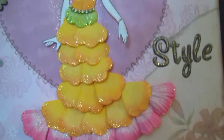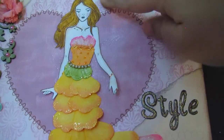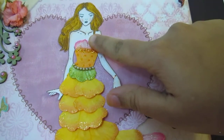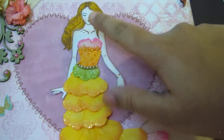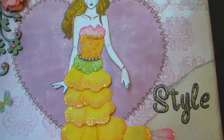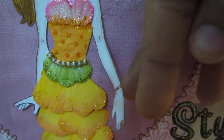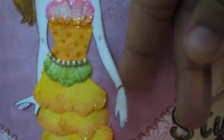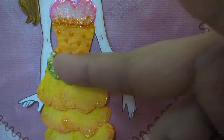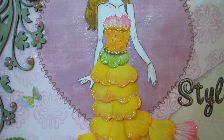The girl's hair was colored using Squeezed Lemonade, Wild Honey, and Tea Dye from Distress Ink — I used the markers for that. Her whole body is colored in a light brown color. I also added a bangle and a small ring, and the waistband is from a ribbon I got from India.